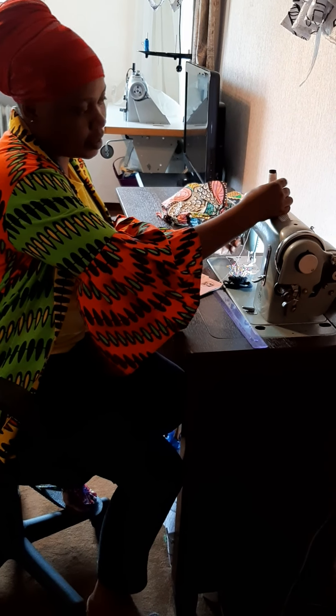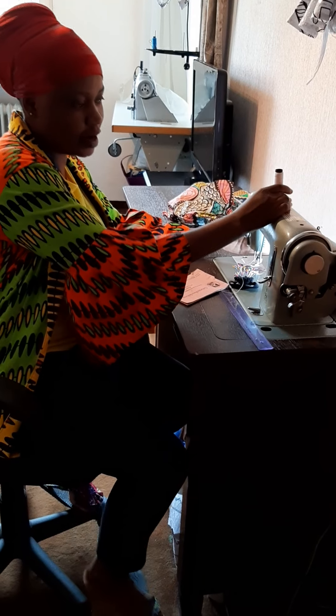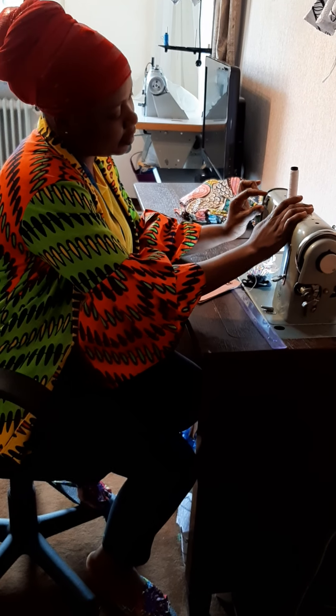There's a spool pin, where you place your thread. And the thread and foot are the most important things.